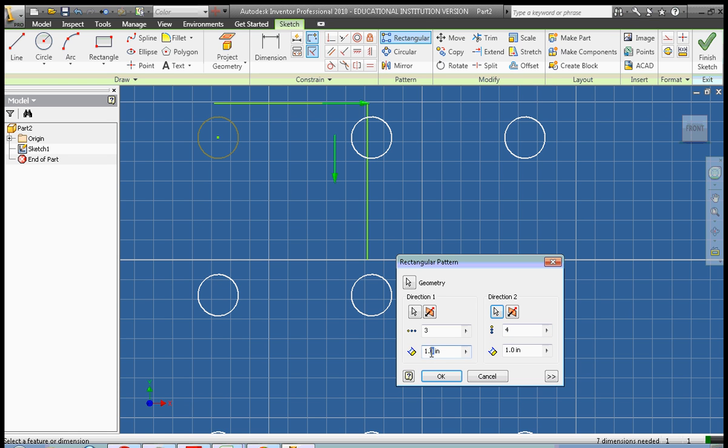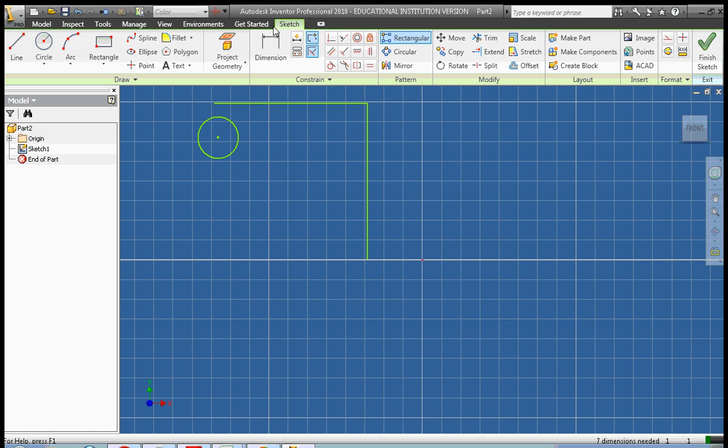And then we specify the spacing — we're going to go 0.5. Notice that I didn't dimension this, so I'm going to go ahead and click Cancel. I would always dimension the initial circle prior to doing any pattern work. So let's go ahead and set it to 0.5.